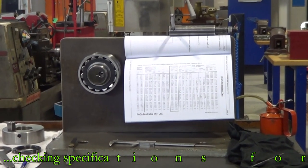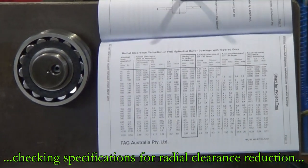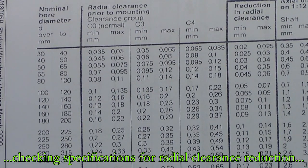The first thing we're going to do is fit this bearing using the method termed reduction in radial clearance. The first thing we need to know is what clearance is in the bearing.